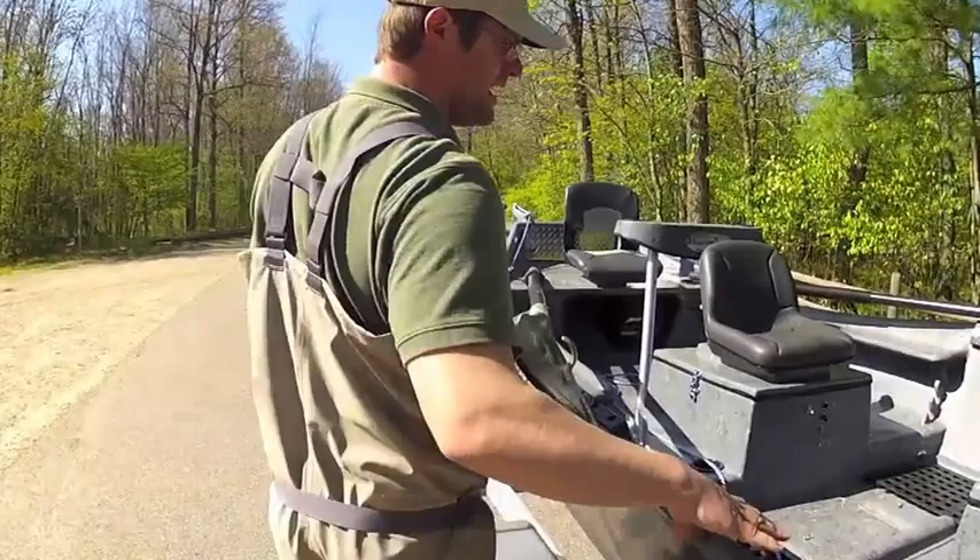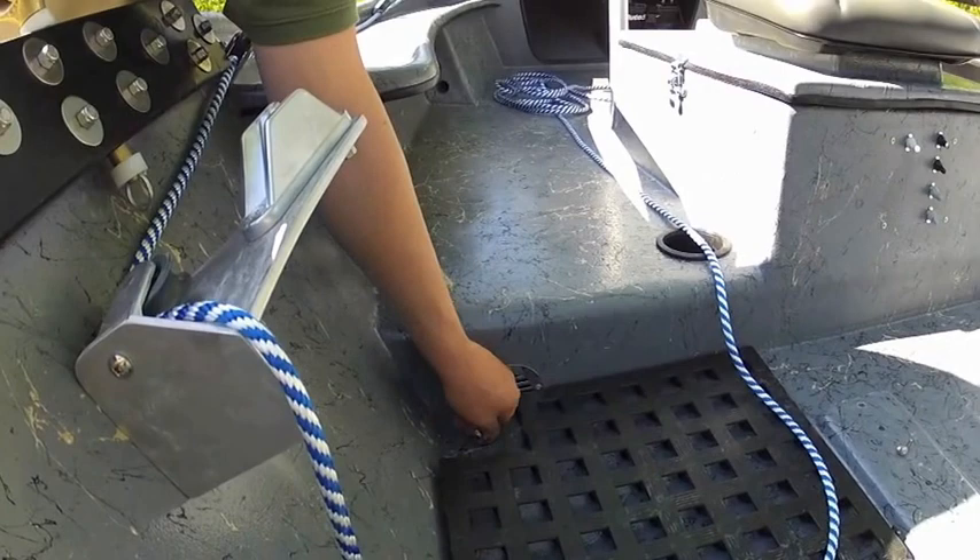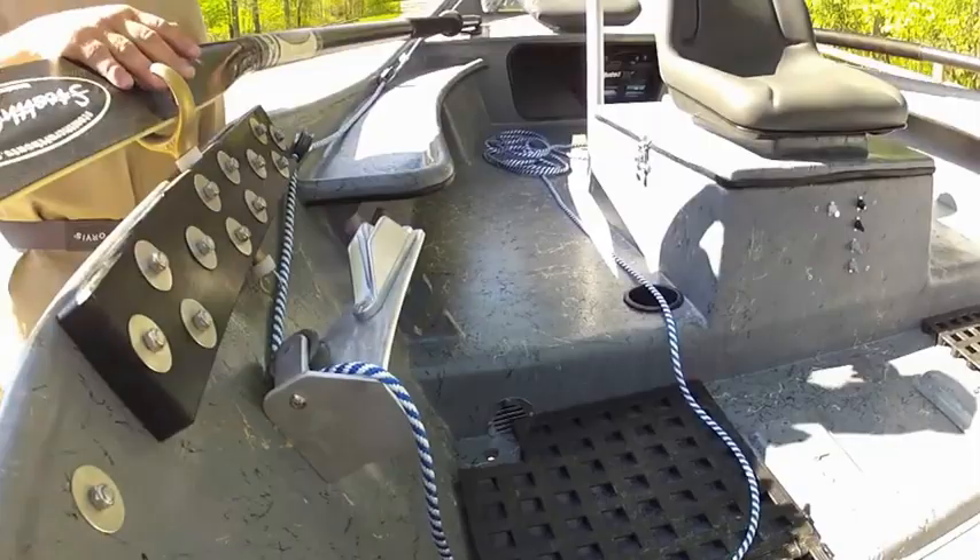Another feature about the drain plugs on our boats: if it pours at the end of the day, you just pull the plugs. The plugs are right here, not in the back of the boat — you don't have to flip it up. You just take the drain plugs out right here, and it can pour all day and your boat isn't sinking or filling up.